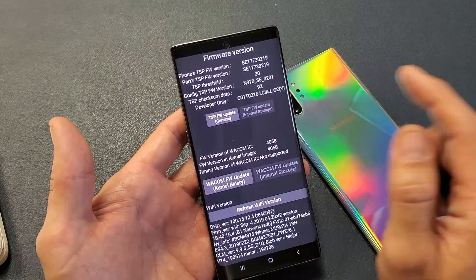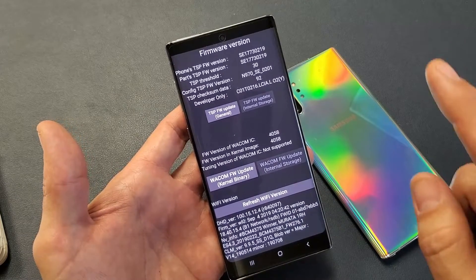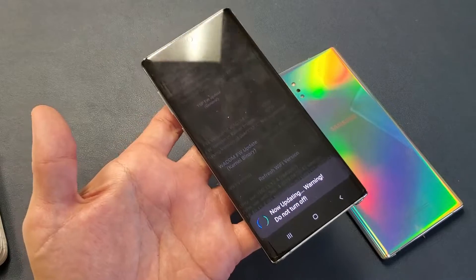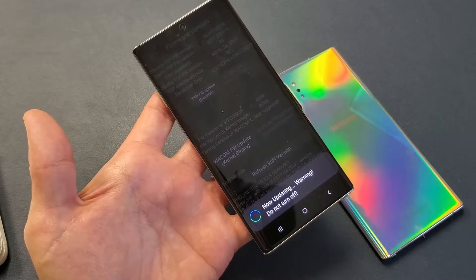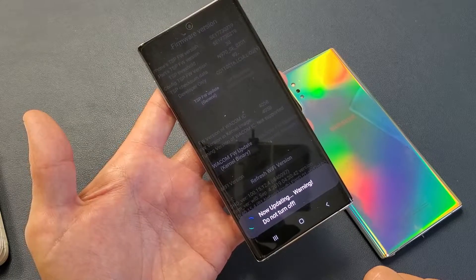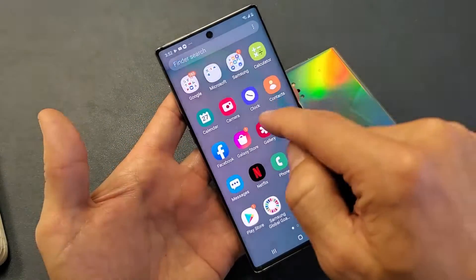As soon as you press pound, a menu will pop up. What you want to do is tap on TSP FW Update - TSP stands for Touch Screen Panel. Tap on it and it says 'now updating, warning do not turn off.' Leave it for about 30 seconds and you should get a message that says Pass. Update complete - Pass.